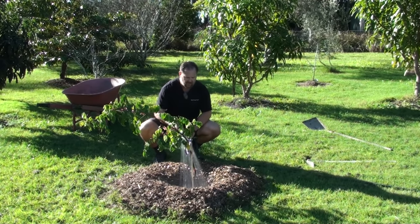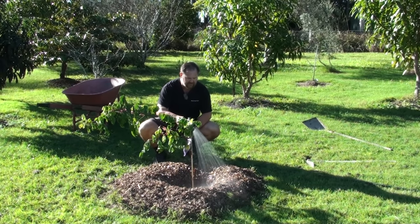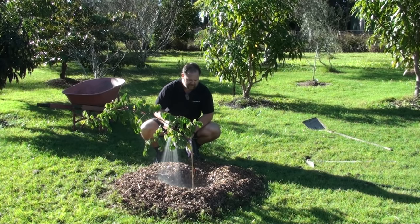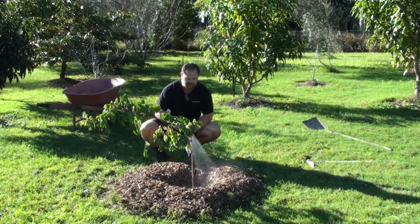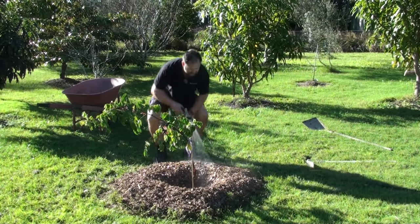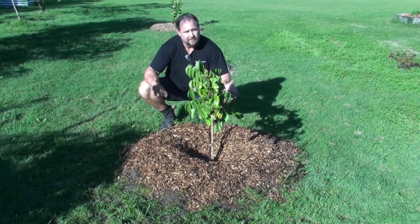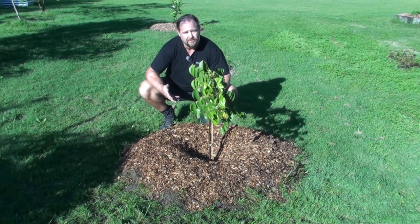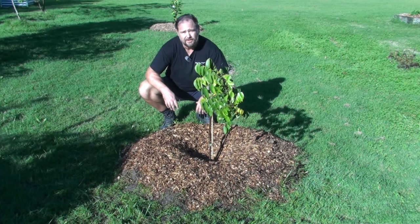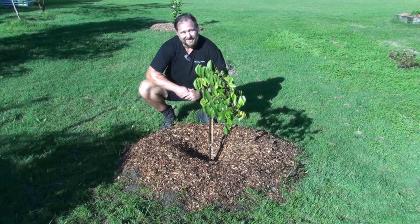Now give it a good drink. At this point you could use a watering can with some seaweed liquid fertilizer in it to help with transplant shock, but I've found I don't really need to do anything except plant the tree in and just let it establish itself. And that's my demonstration of how to plant a fruit tree — done. Thanks for watching, if you've got any questions post them below, and don't forget the website selfsufficientme.com. Bye for now.